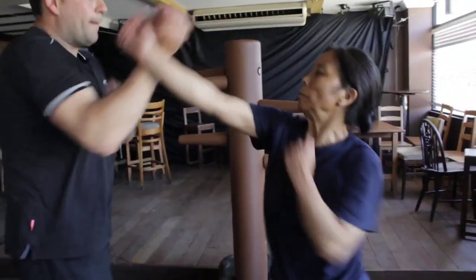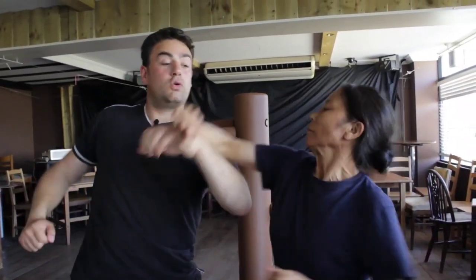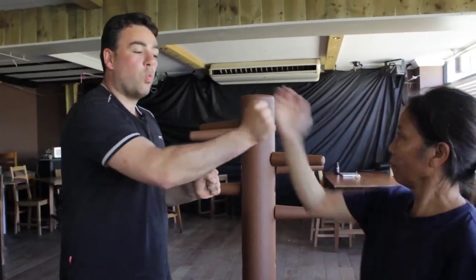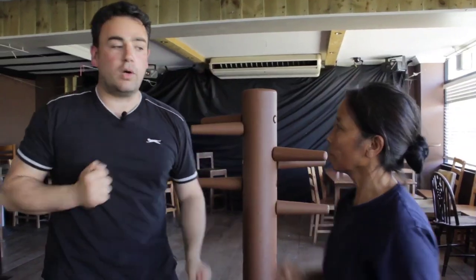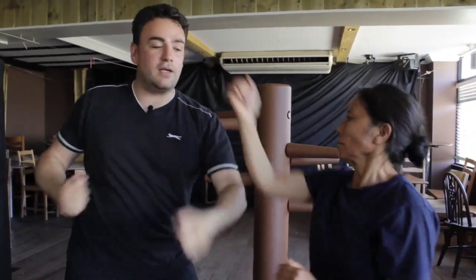In a street situation, someone's going to double punch - one, two. So if I punch you, bong, bong sao - bang, bang. Practice faster. So it's: one, bong sao, bang, bang, boom, boom - two, three, bong sao, four.